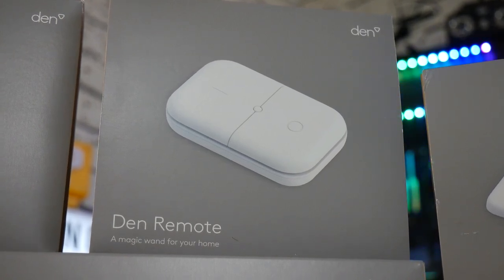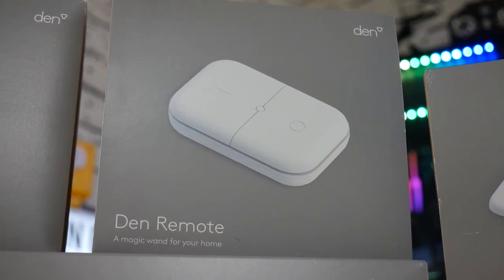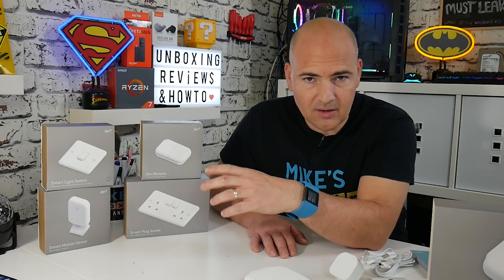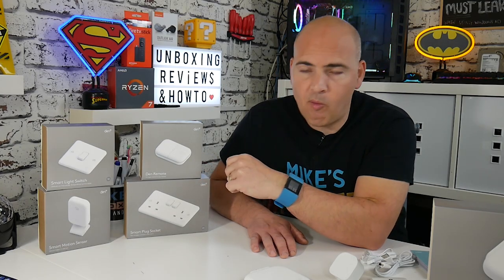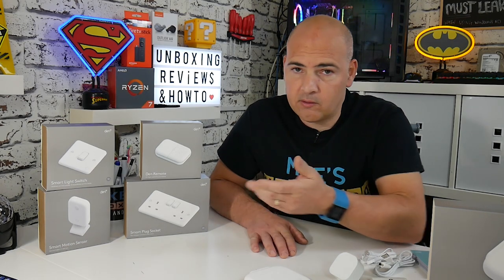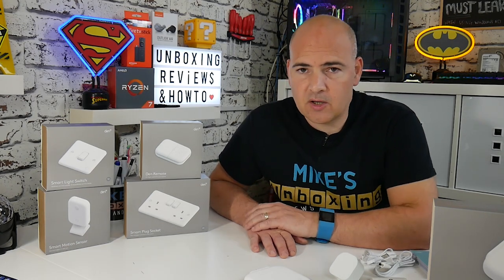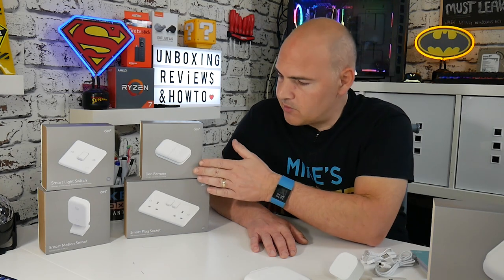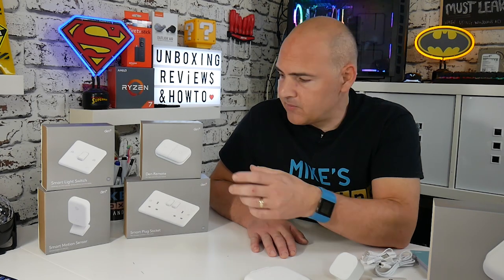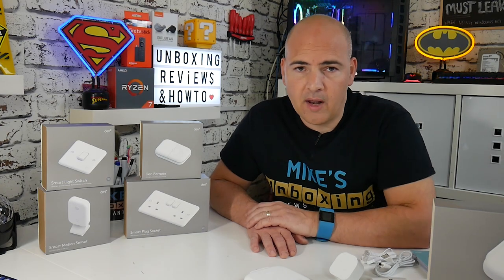The Den remote is a remote control you can configure so you don't necessarily need your smartphone or voice assistant in the same room. You can have a handy remote in the living room or wherever, click it like a normal remote, and it'll turn the lights on or off for whichever circuit you've set it up for. If you'd prefer it in a different room, just go into the app and reassign it to control another circuit.